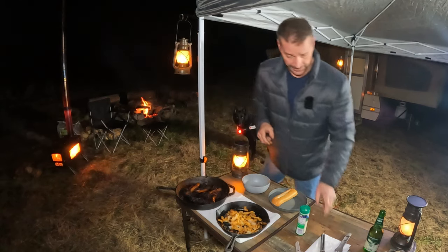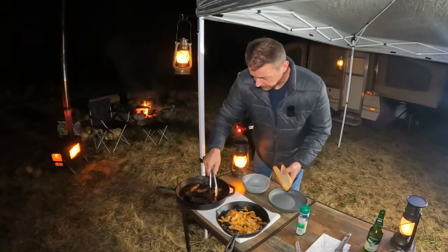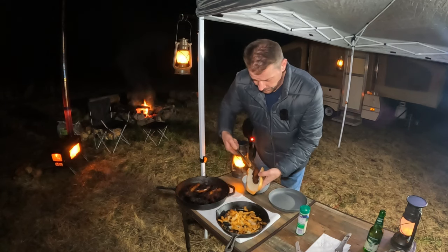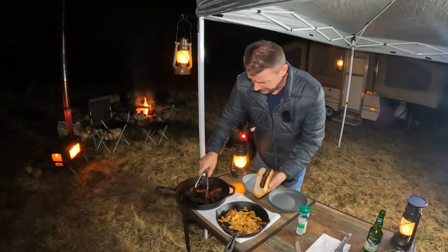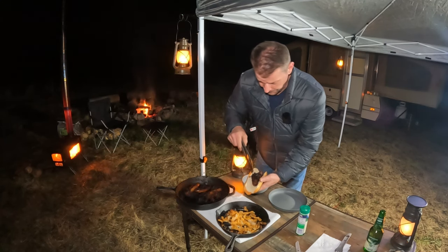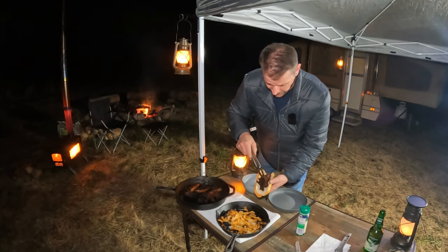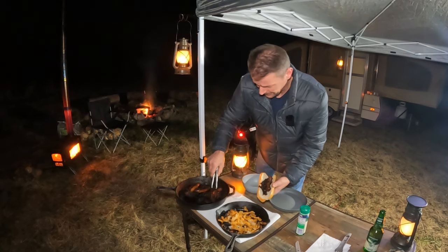Yeah, it doesn't look so fantastic but it is what it is. We're gonna go ahead and throw one of these in a bun. I know I had two buns on there but I'm not gonna be able to eat two sausages. This doesn't look good at all. It's crispy - man, it was just too much. I think it'll still be good though honestly.